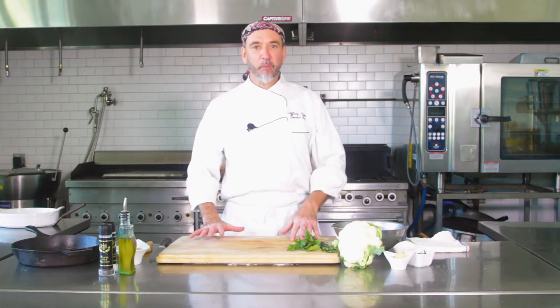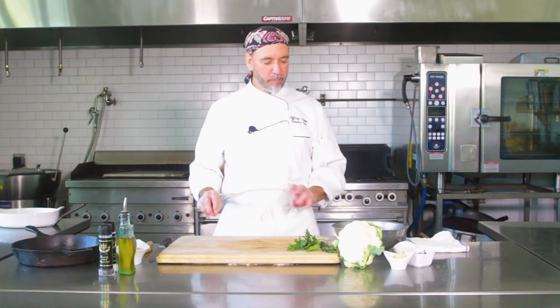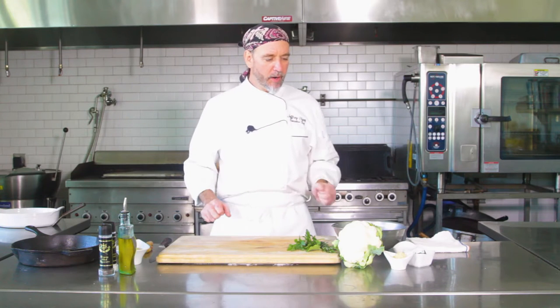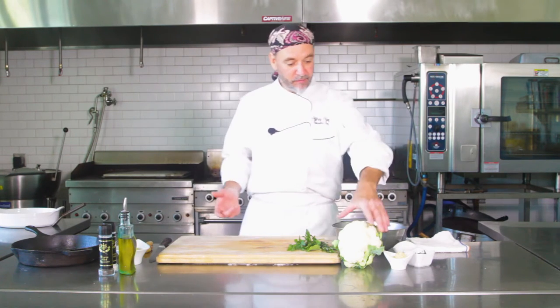Hey there. Chef Jeff here at White Apron Catering in Lake Worth. Today we're going to do something kind of cool — a whole roasted cauliflower with a Parmesan herb Dijon crust. It comes out beautiful and it's something different. It looks great on a buffet, for a Thanksgiving thing, or a nice family dinner. So let's get started.